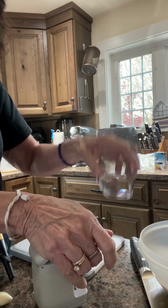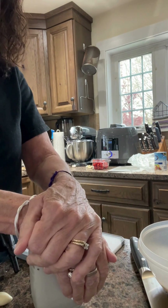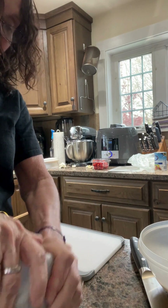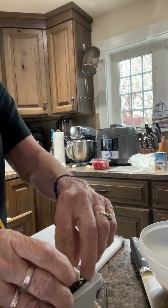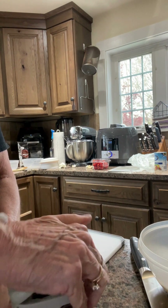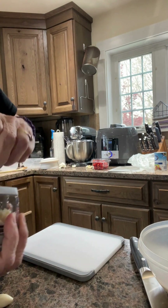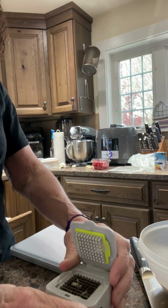Put the little top in, and the cup catches the garlic as it comes through.